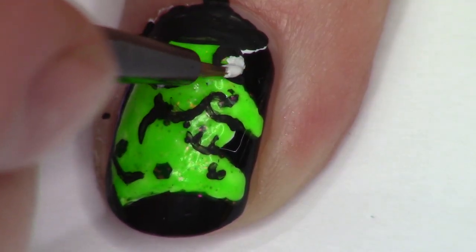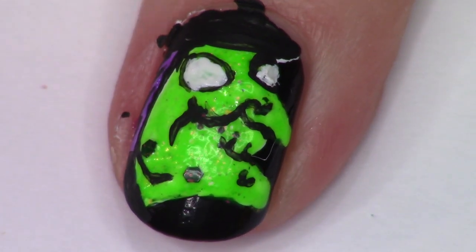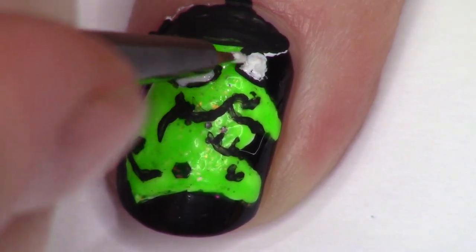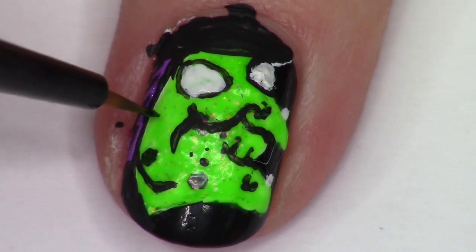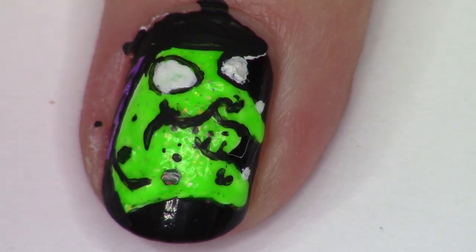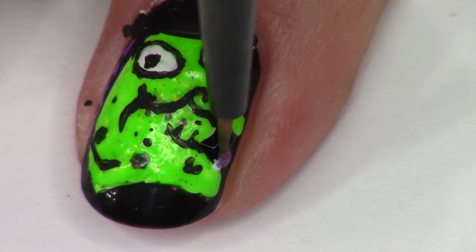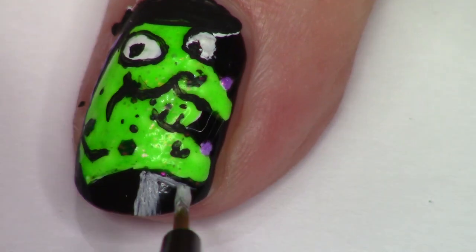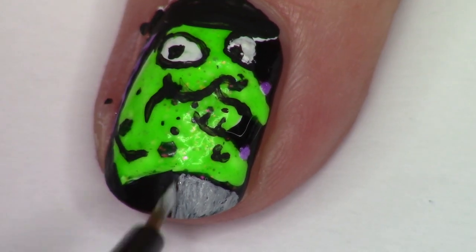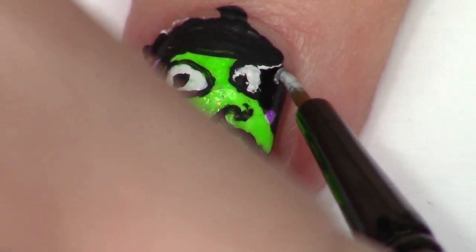We're going to detail in a little bit more the witchy poo's face, who ended up looking a little bit like a cross between a T-Rex and a witch. But hey, that's her vibe — she is the leader of the dino witch coven. Giving her a few more warts, giving her some eyeballs, and we're going to put some purple on her warts. I ended up deciding I wanted to be able to see her profile a little bit better, so I added in some gray background here by mixing my white nail polish and black acrylic paint.